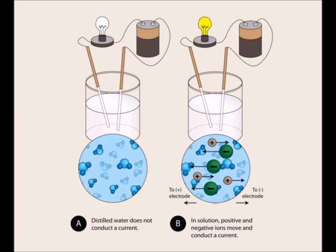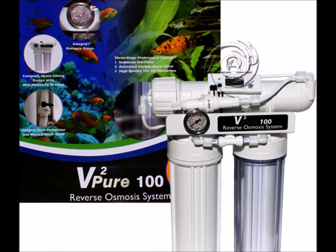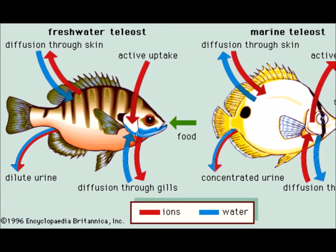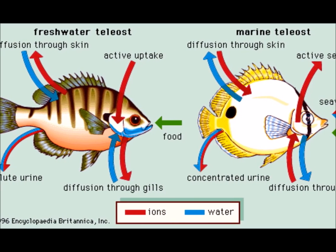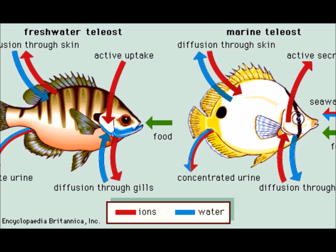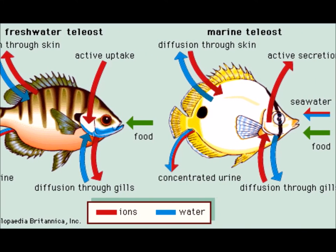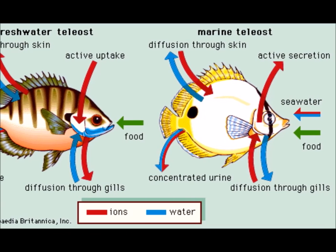This is important for all aquariums but even more so for RO and DUI water. Electrolytes are the most important thing for proper osmoregulation of fish. Freshwater fish absorb water through their skin and transport essential mineral ions from the water to compensate for mineral loss in urine and diffusion. Most saltwater fish drink water continually, pulling water through the body.